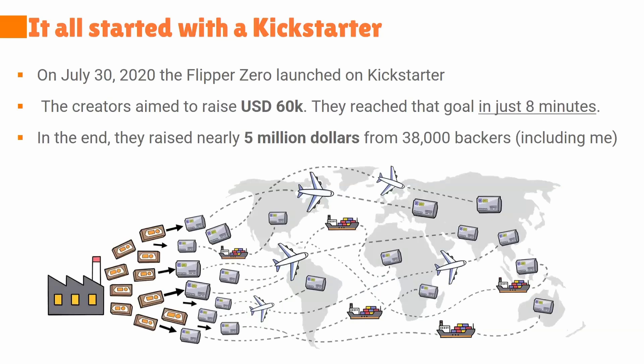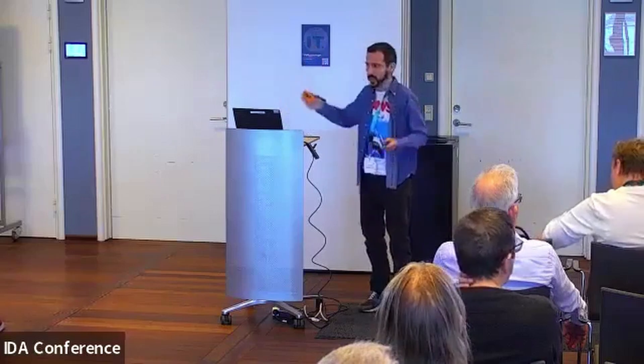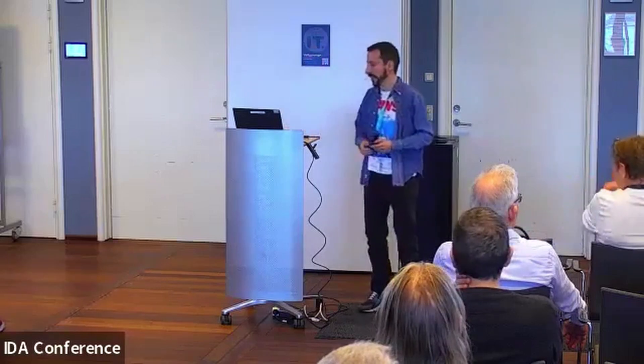With the Flipper Zero, it all started with the Kickstarter. In 2020 they launched this project about this device — toy, hacker tool, whatever — and they were hoping to get $60,000 US dollars. Within eight minutes they raised all the money, and before everything ended they actually ended up with about $5 million USD. That was insane. I was one of the original backers, and that's why I have a black one, but it's just a vanity thing.